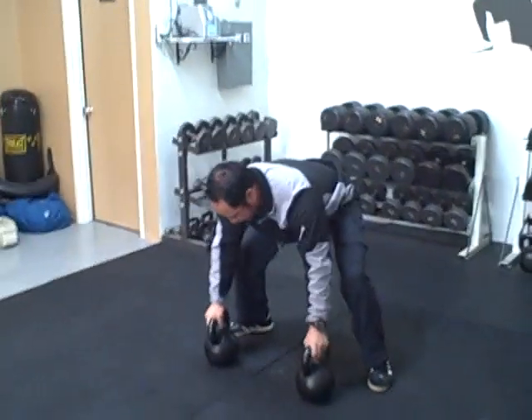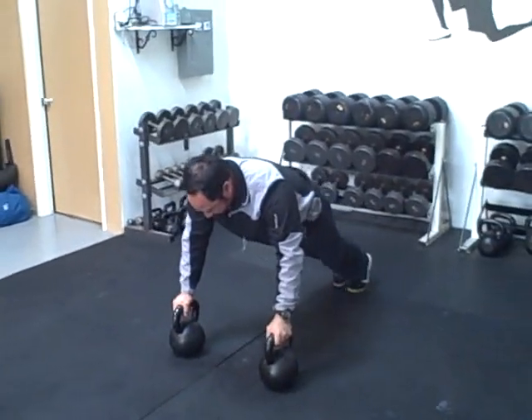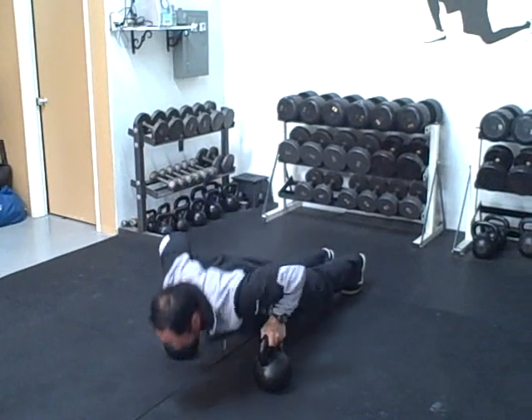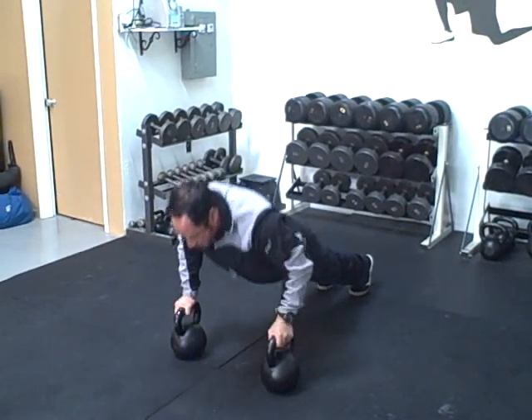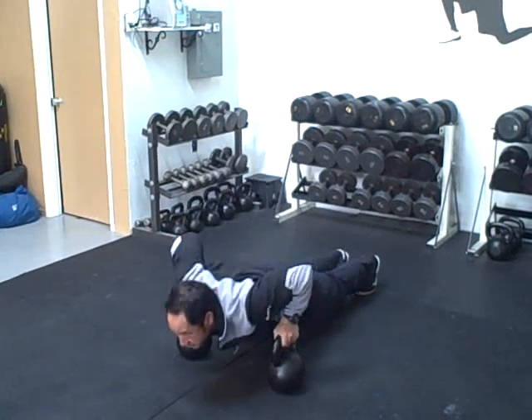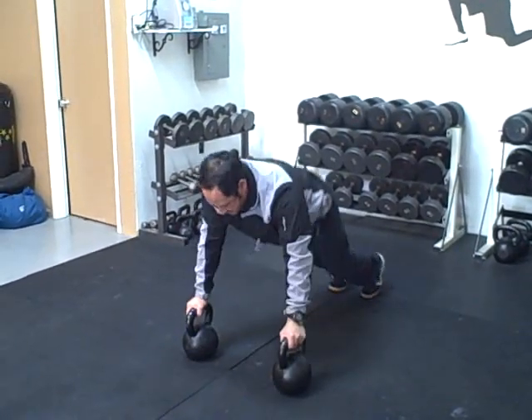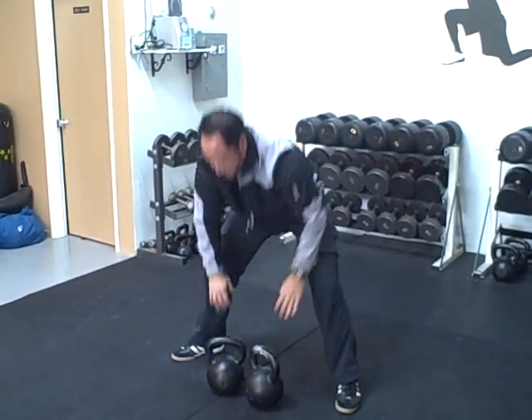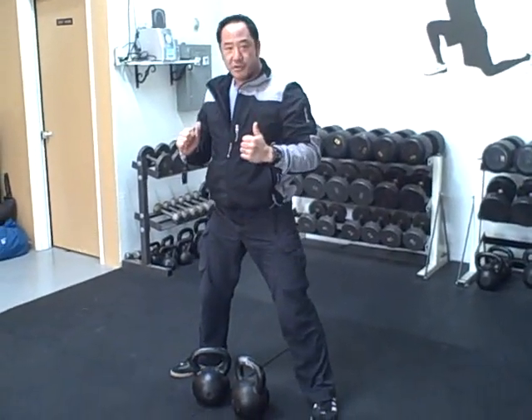What we're going to do next, we're going to go right into push-ups on the kettlebells. After your push-ups, we're going to clean the bells and we're going to go into jerks.